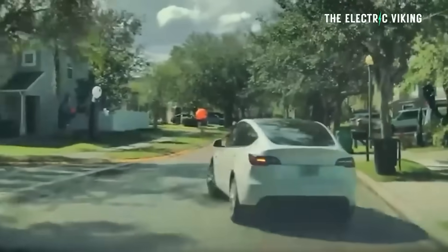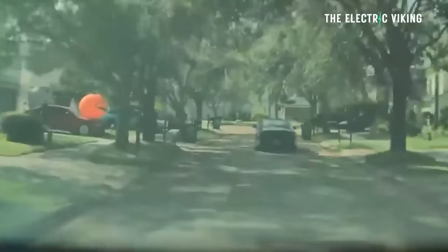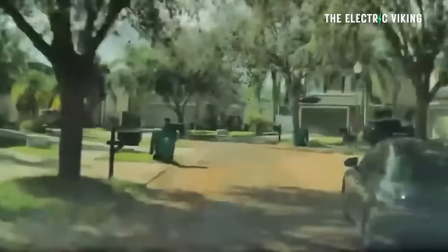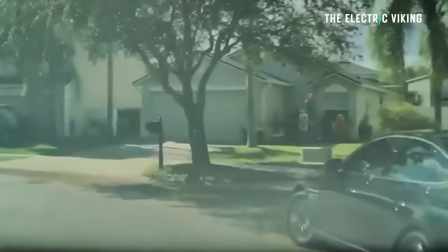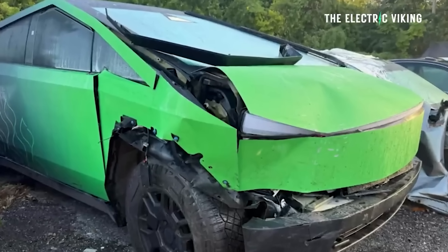He'd seen the car and tried to actually stop the Genesis vehicle from getting away. He nudged them to the right, and the Genesis driver smashed into a tree. As you can see from the damage to the Cybertruck, he basically smashed in the front of his vehicle. It still looks drivable, but it could potentially be totaled.